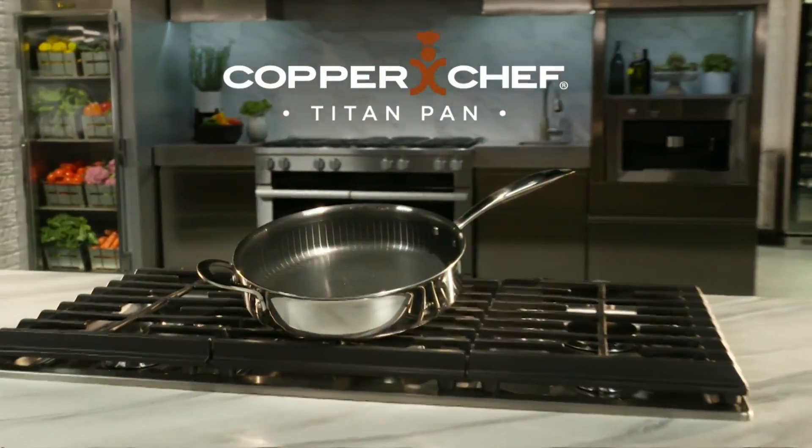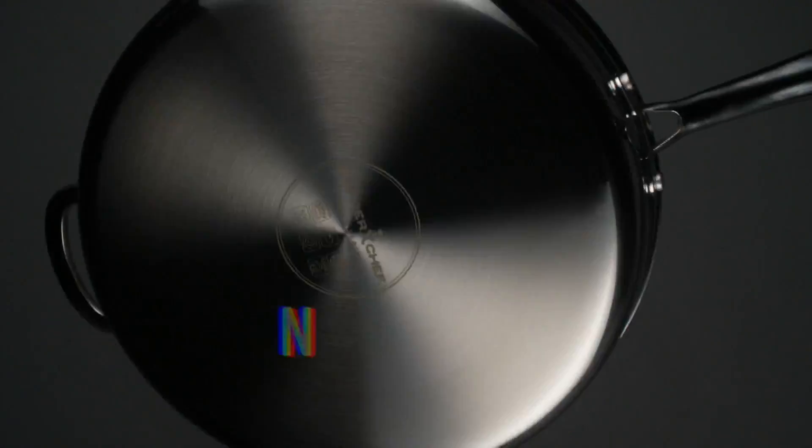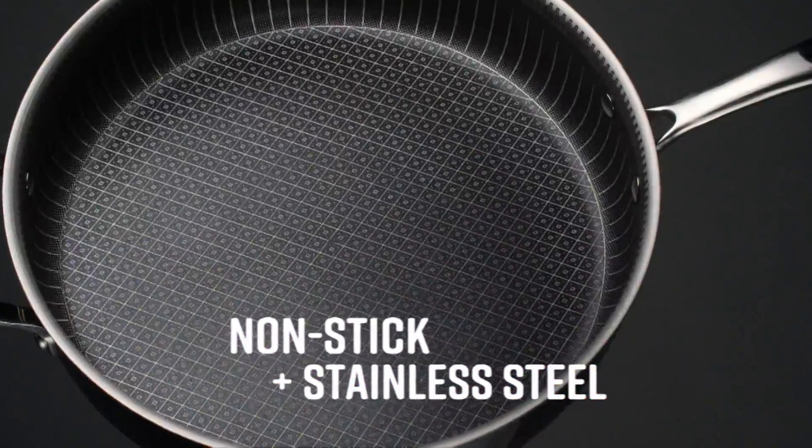Introducing Copper Chef Titan Pan. Copper Chef teamed up with Chef Jetila to create a new kind of pan — the perfect union of non-stick and stainless steel.